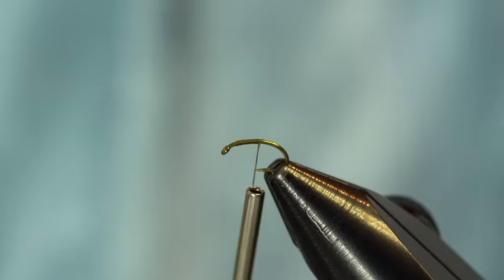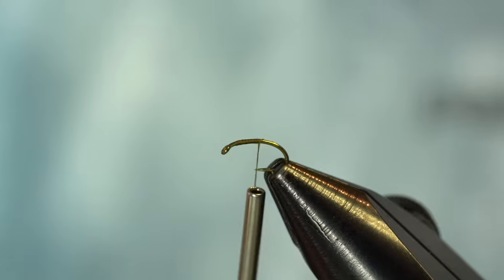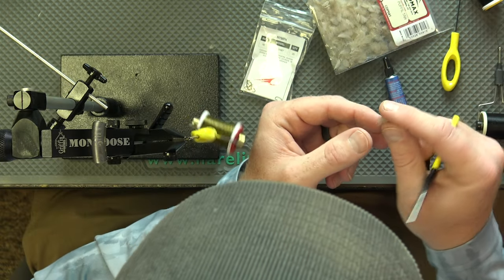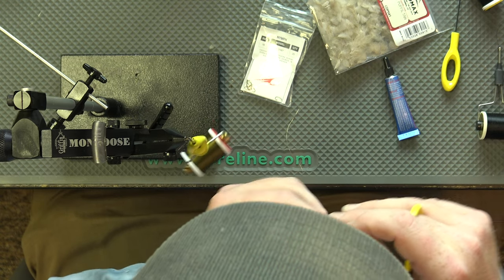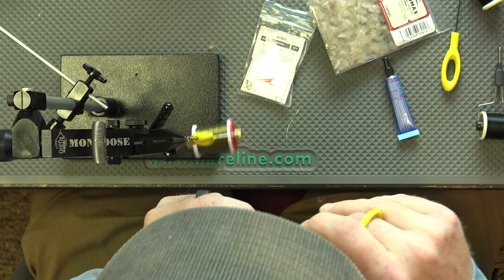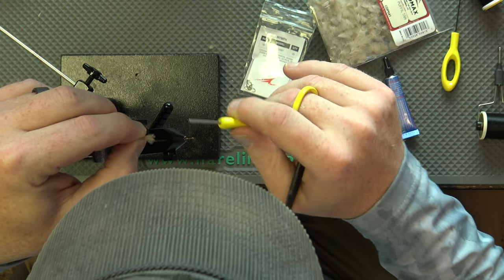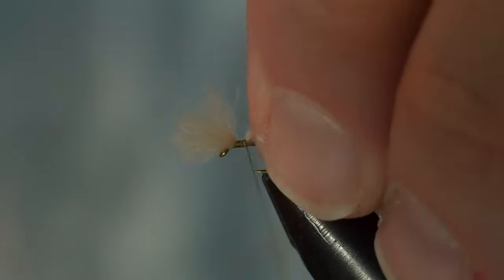The next thing to go in is our CDC puff. I'm using just some tan today — it's a more subdued color. A lot of times these are white puffs to represent that emerging bubble or shuck, but tan is a nice natural, subdued color as well. I'm going to lay that right on top and lock it in place with a few locking wraps. You can move it around a little bit at this point, and I'll leave myself a little wiggle room on the front.